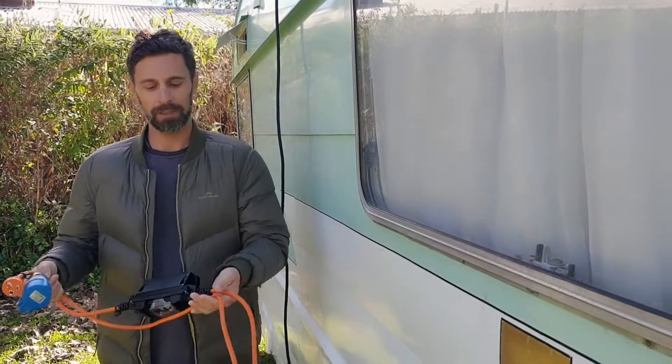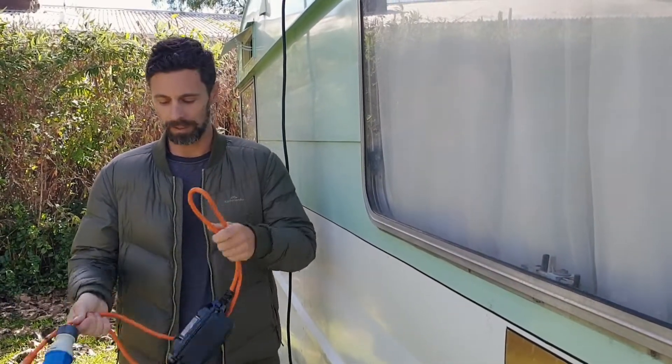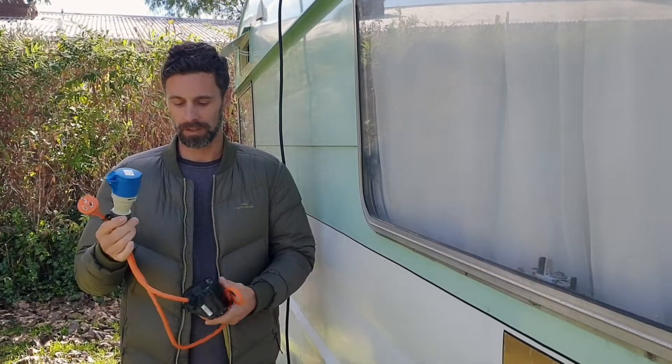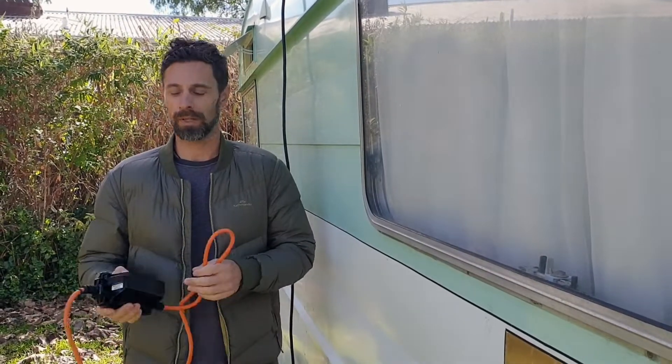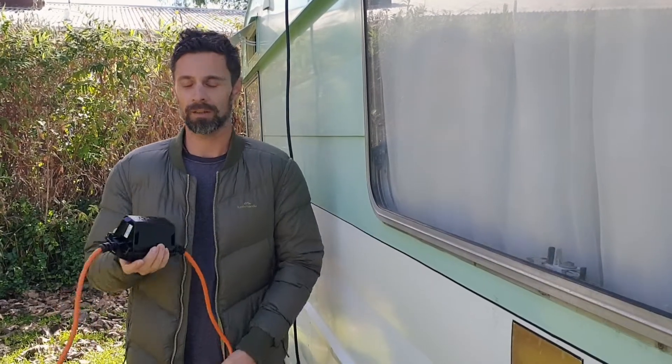We've had this one for a couple of years now. Honestly we don't have much call to use it — we've got a great solar setup — but if we're staying with friends or it's terrible weather for longer periods, this is what we'll use. It's a great product, it's Australian made. This is an Amphibian brand — the Amphibian Mini I think.